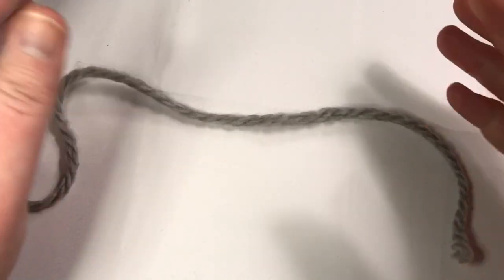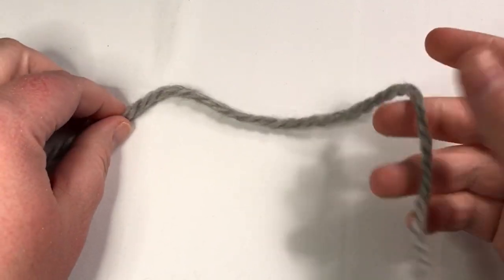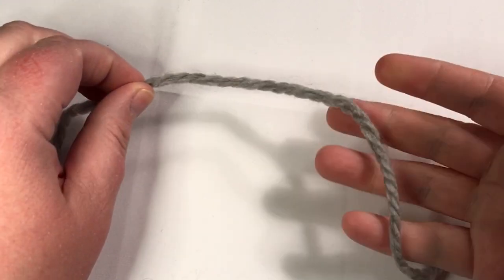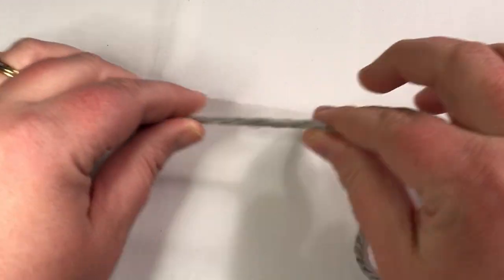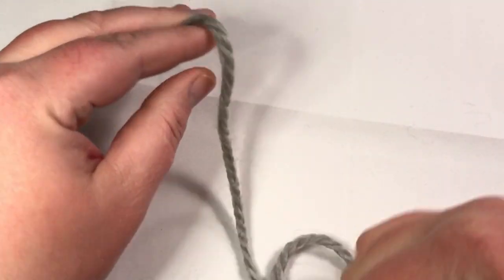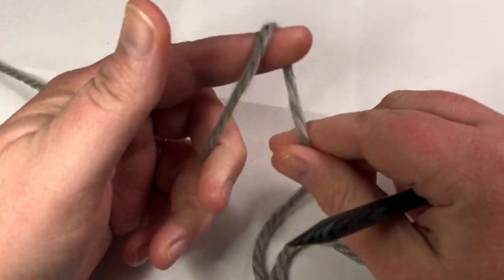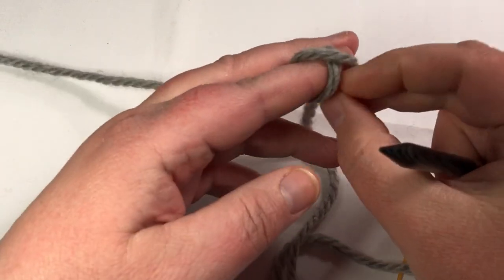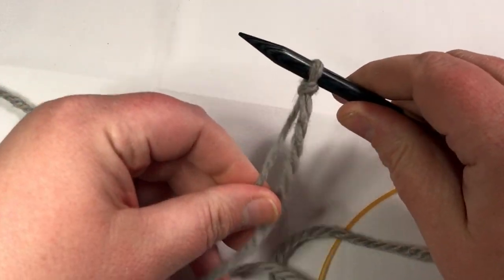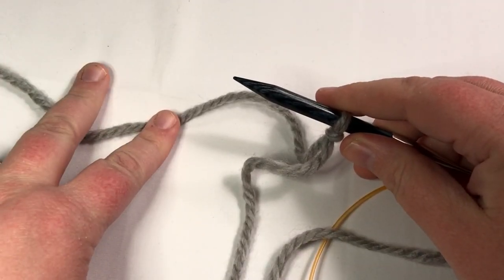For our long tail cast on, pull out three times the width of your project and leave a tail. It's about three inches wide, so pull out one, two, three. Put the tail towards you and the ball to the back. You can either put in a slip knot here or leave the slip knot out. Let's put that on as our first stitch. I am going to do the two by two ribbing, so I'm going to cast on 14 stitches.